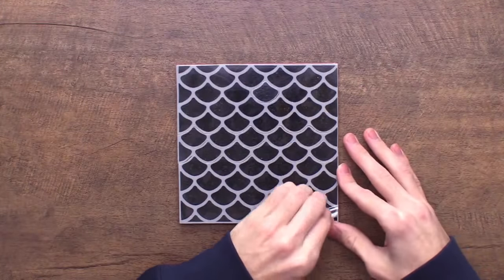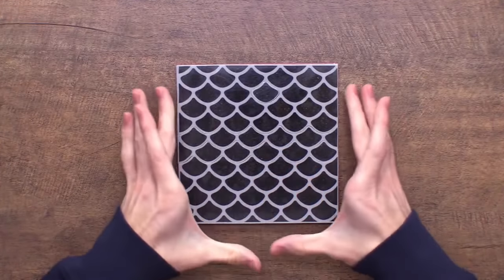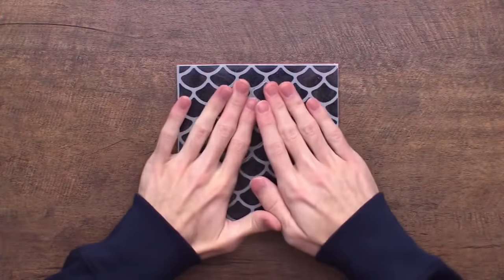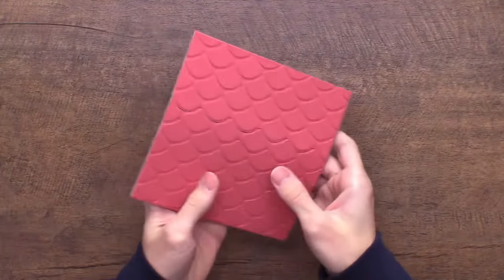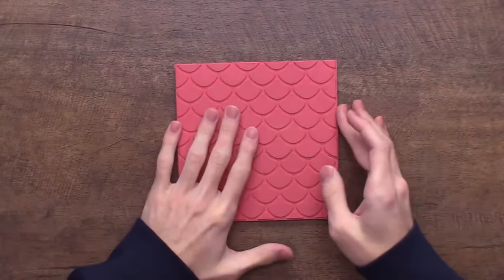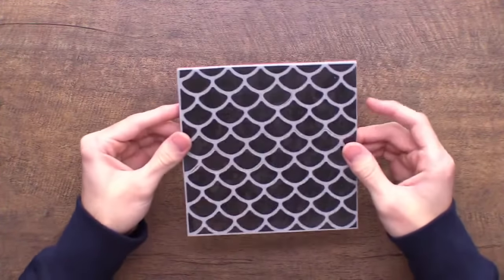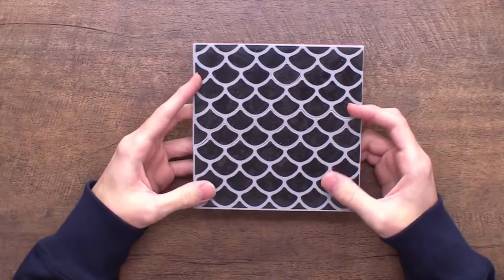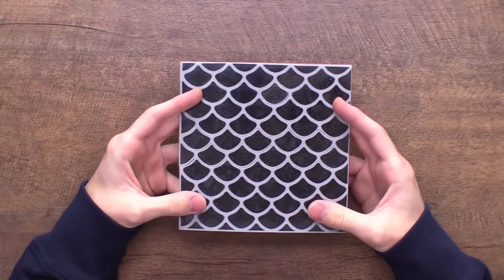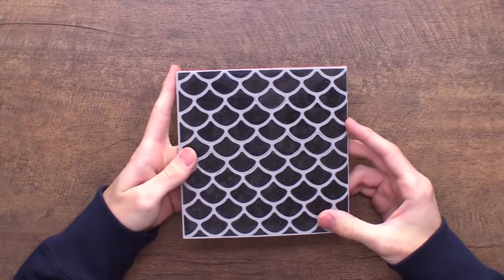The background stamps come with a clear sheet that's slightly larger than the stamp. I cut right around it with scissors, leave the stamp on the clear sheet, lay it down on my work surface, ink it up, and then press my cardstock into it. I also store it just like this. That is Scaled — it can also be used as shingles on a roof, like a gingerbread house stamped in different colors.